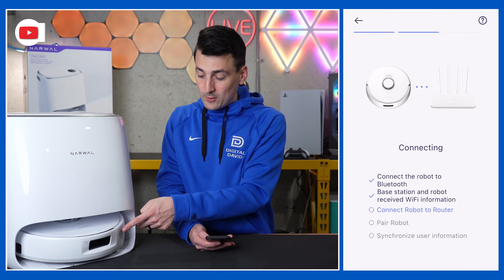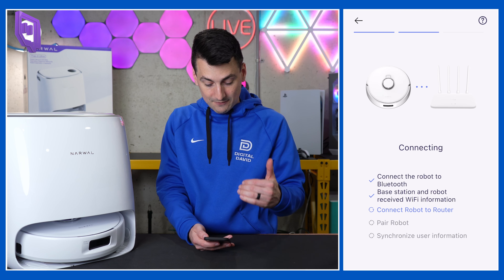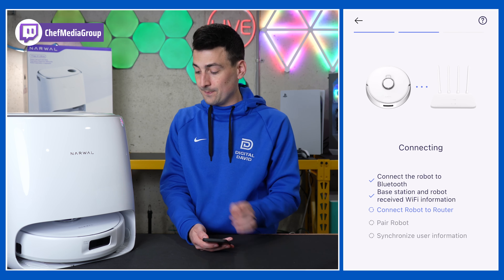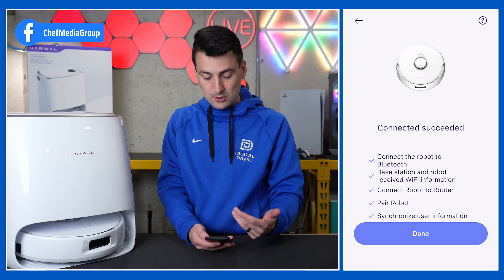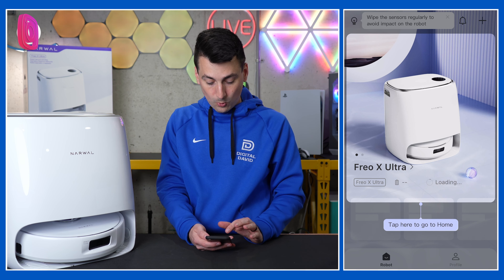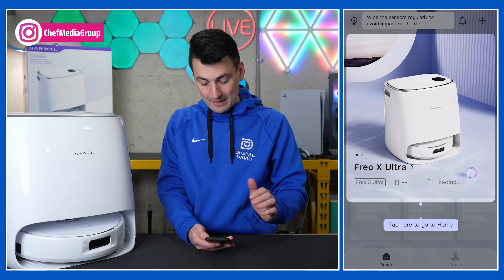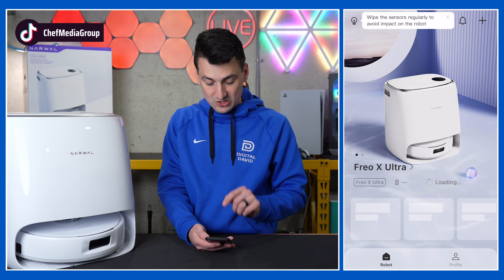Now it's working on connecting, with a voice prompt letting us know what's going on. We've got about five different steps to go through until everything's connected. We get another voice prompt and everything is done — that was super quick, less than 30 seconds. Now we can select done, and we're taken into the app where we get a nice tutorial learning more about the product we just set up.